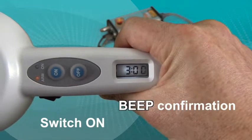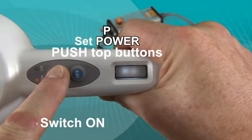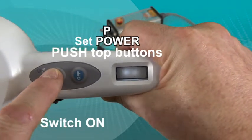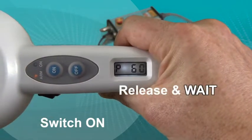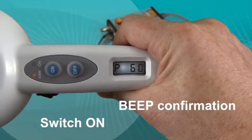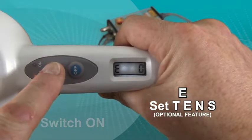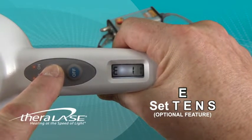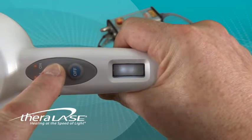Upon reaching the intended time, simply release the button, wait for the beep, and begin setting the power in the same manner. TLC-900 models equipped with TENS will have the TENS setting appear next. The E stands for Electrical. 75 is a common setting for TENS.